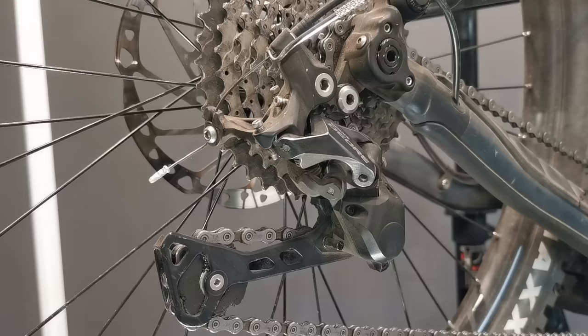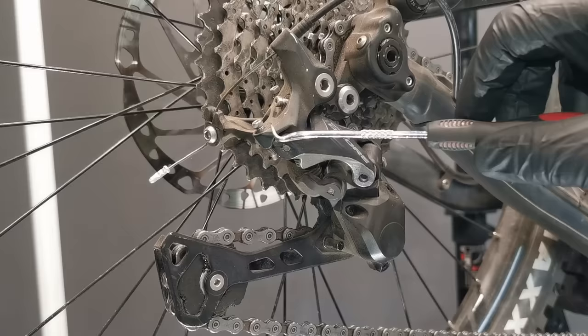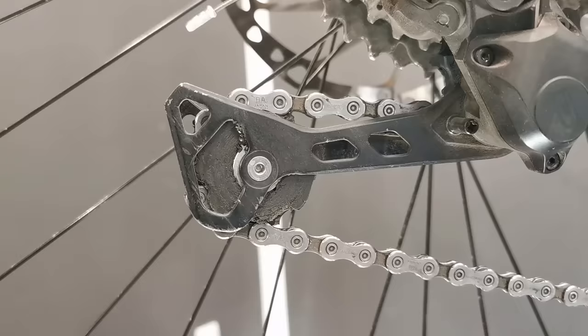The key points are: the exit of the shifting cable, all the pivots, then the spring inside — actually the mounting areas of the spring. We'll also check the clutch, and of course the jockey wheels — the guide one and the tension one. We're going to start with the jockey wheels.